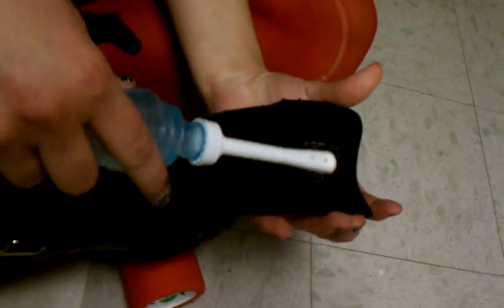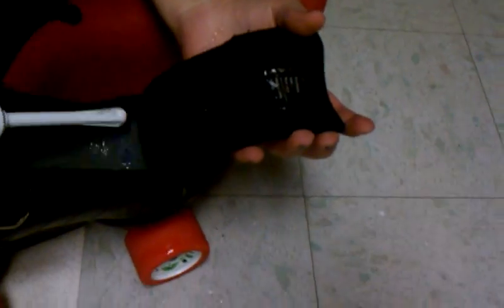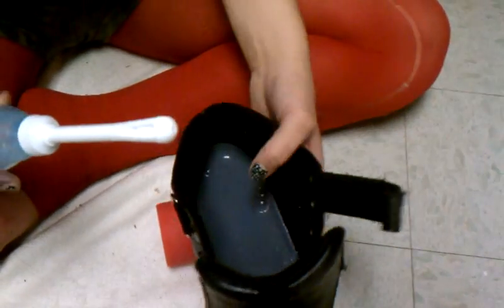You're also going to want to get this douche all over your tongue. Really get it in there. And to make sure, you're going to want to do a second coating. Yeah, you might as well use the whole bottle.